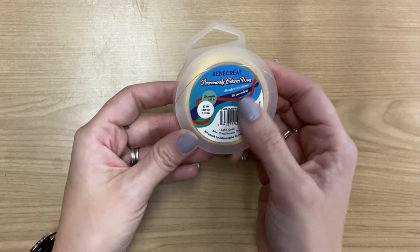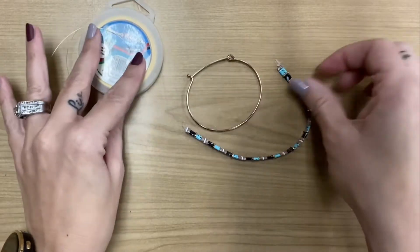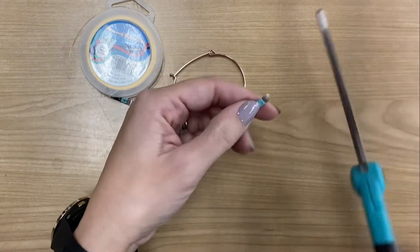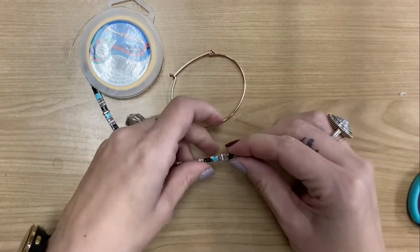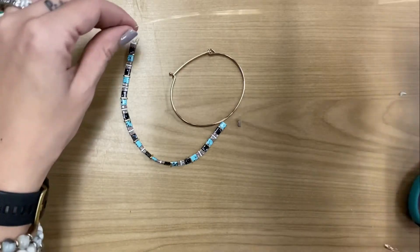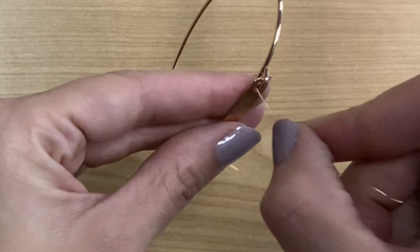So I have this 32 gauge wire here. I also have a strand of the Tila beads — however you want to pronounce it. I'm just going to cut the end here, and from here what I'm going to be doing is pulling out a strand of about a foot of the 32 gauge wire.